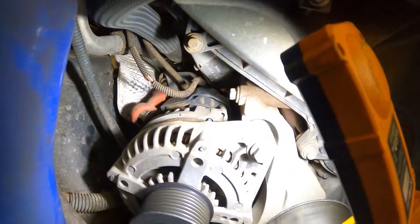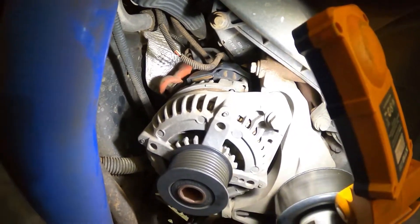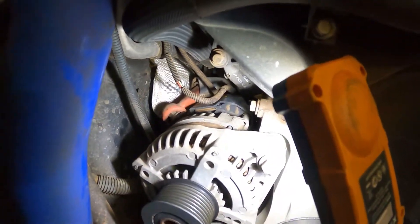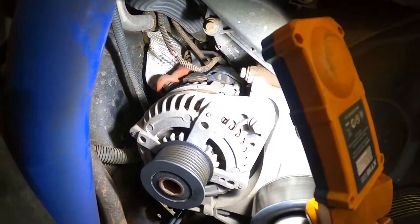Looking at the regulator cabling, I reckon I can just pull this alternator out first because I've got enough slack there. I'll just unplug it once it's out further because it's quite hard to get to.